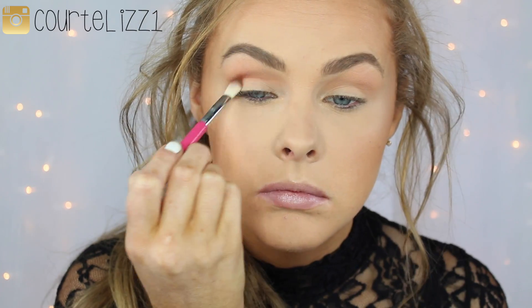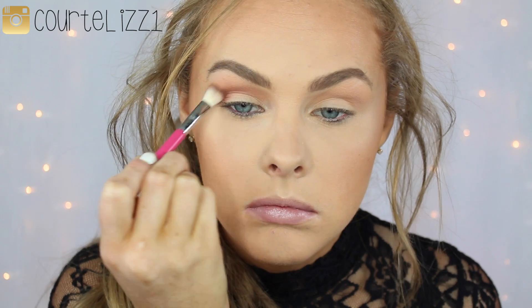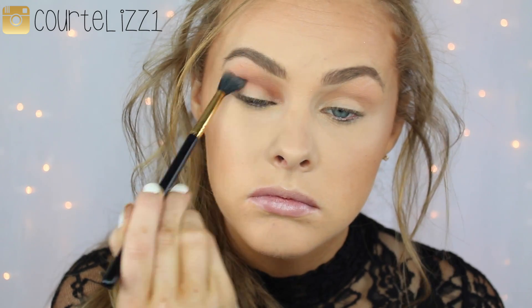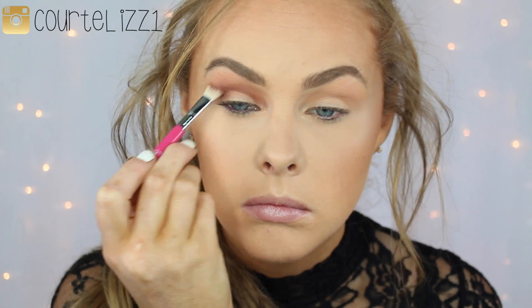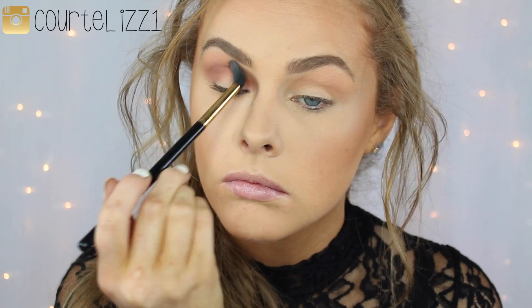Then going into another Makeup Geek shadow, this is Coco Bear, and I'm going in with a Sigma E25 blending brush. I'm just putting it deeper into the crease and blending it up, turning my brush sideways to make sure the edges get nicely blended. I'm putting it in the inner corner and on the outer corner because we are going to be putting black on our lid. So I want that brownish color to be all the way from the inner to outer corner. Then I keep going in with my big fluffy blending brush until it gets the shade I'm looking for.